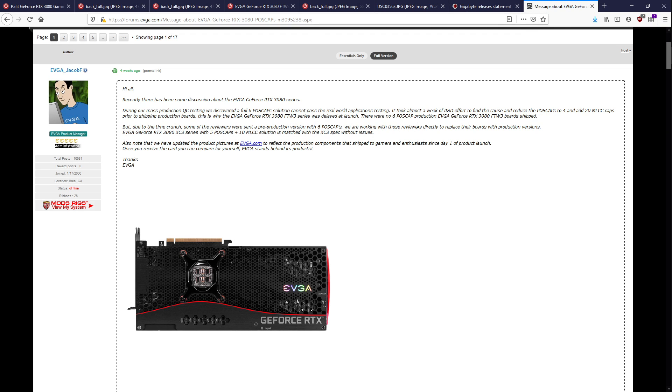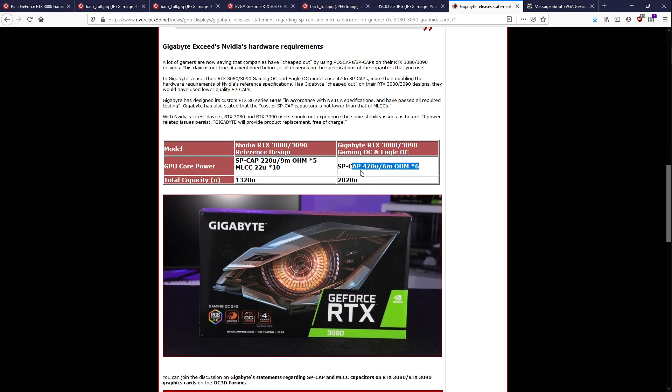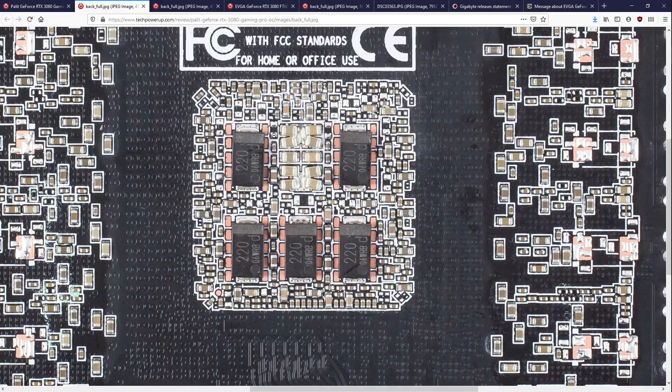Basically what I'm trying to get at is that this statement from EVGA just doesn't really apply to Gigabyte's configuration, because Gigabyte has more than twice as much capacitance as what EVGA had. And Palit also has a better configuration.